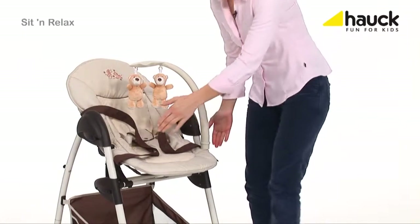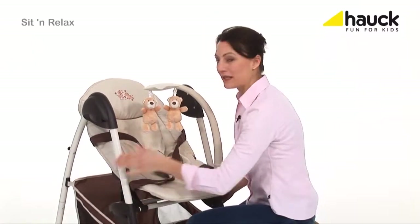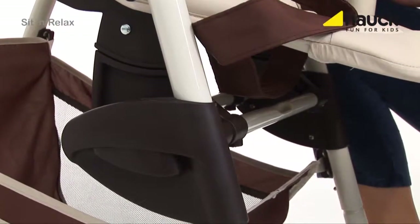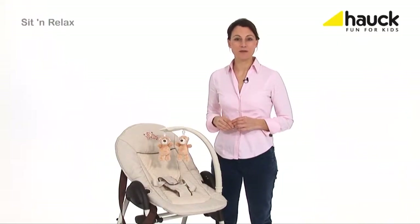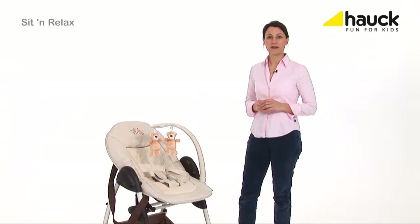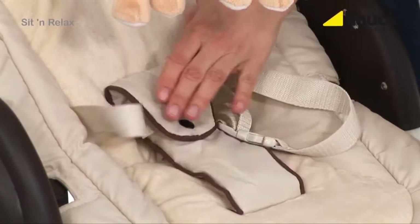Due to the seven-fold height adjustment possibility, your baby is always at eye contact with you. The baby cradle provides highest comfort for your baby from day one — it is shaped ergonomically and extremely comfortable. The three-point harness provides security.